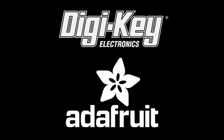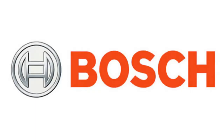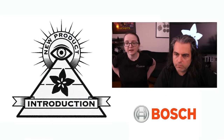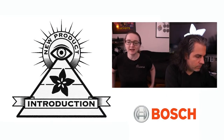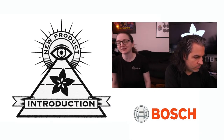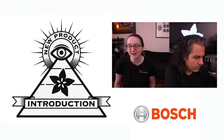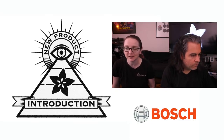Digi-Key and Adafruit present INMPI. This week, Lady Ada, the INMPI is from Bosch. I'm excited because I heard about this sensor a while ago — the BME688 — but it's finally in stock at Digi-Key. I didn't really want to do an INMPI unless you could actually go and pick it up, and they have a lot in stock. So this week's INMPI is from Bosch SensorTech.